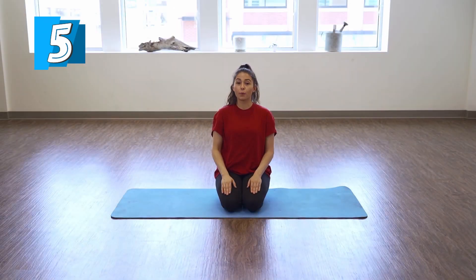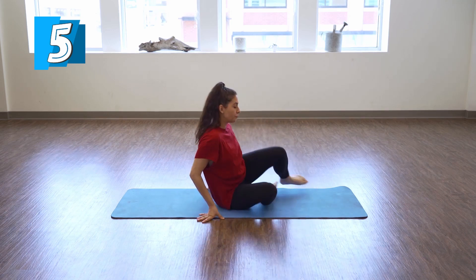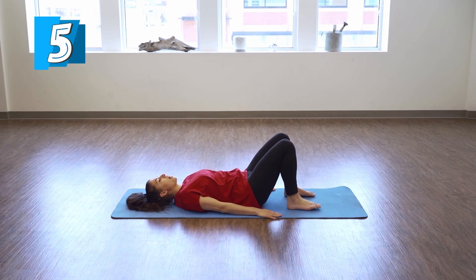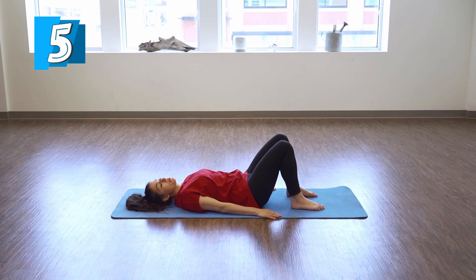Welcome to day one. Today we're going to really focus on introducing you to core activation. Let's start by lying down on our back. We're going to have our knees bent and our feet flat on the ground, and we're going to start by working on what we call neutral alignment — the position we want our spine to be in while we do our core exercises.